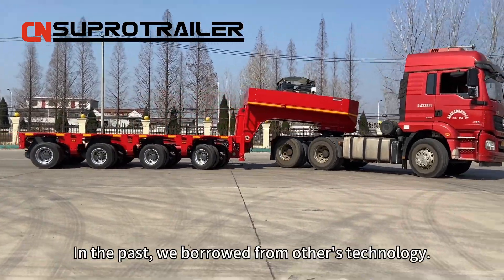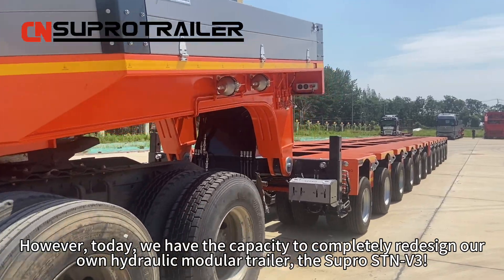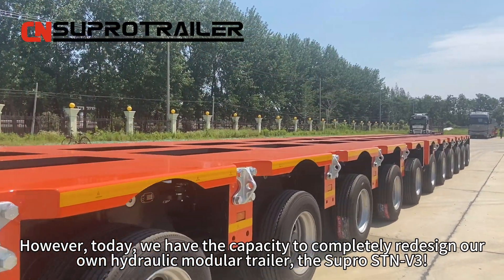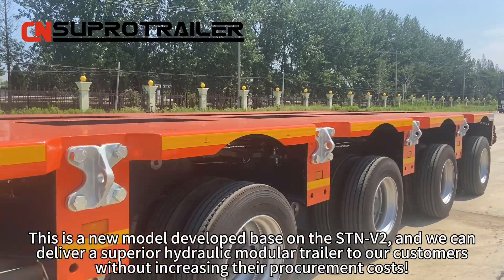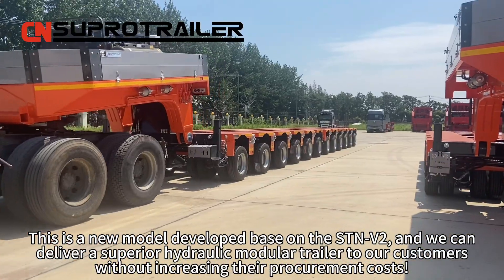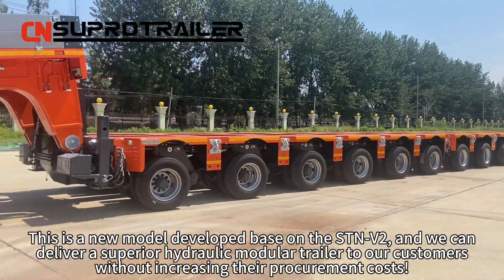In the past, we borrowed from other technologies. However, today we have the capability to completely redesign our own hydraulic module trailer — the Supra STMV3. This is a new model developed based on the STMV2, and we can deliver a superior hydraulic module trailer to our customers without increasing their procurement costs.